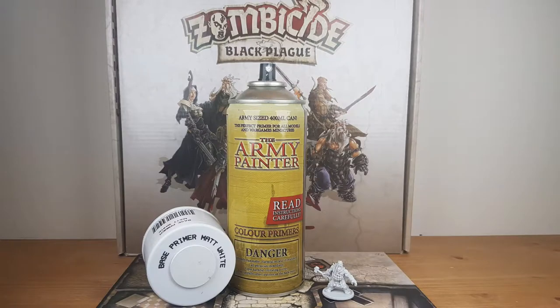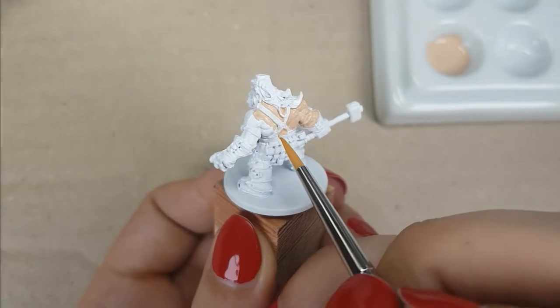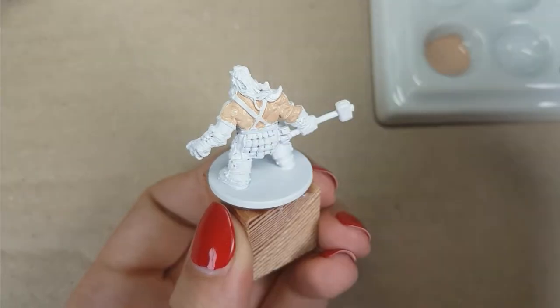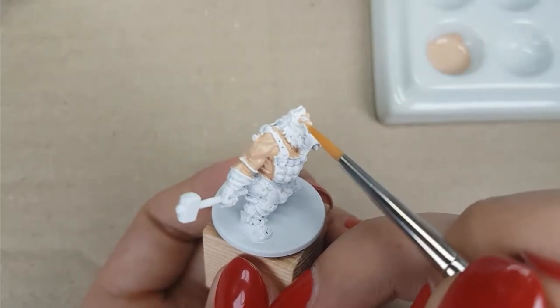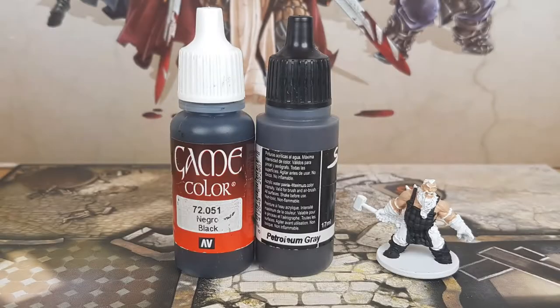I primed the miniature in the color Matte White from the Army Painter. Before I primed the miniature, I washed it with warm water and dishwasher soap to make sure the primer stays on well. For the skin, I used the colors Pale Flesh with Brown Scent from Vallejo, mixed at a 1 to 1.5 ratio — one drop of Pale Flesh with about 1.5 drops of Brown Scent. I want the base color of his skin to be a bit darker than the color I normally use. Because this is the first color I apply, I don't have to worry about getting paint on other areas — I actually put the paint on some areas next to the skin.